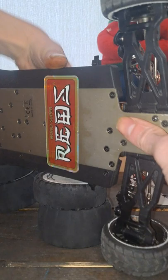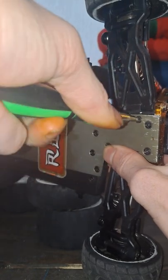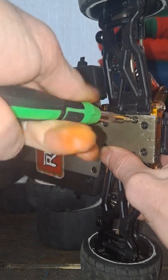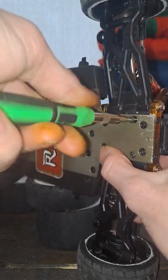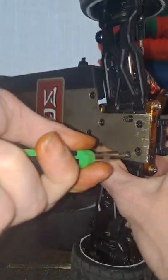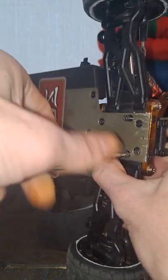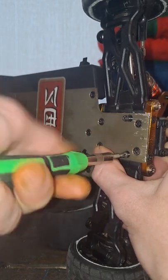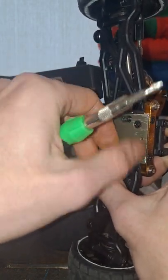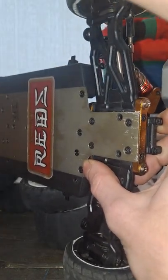That won't come off just yet — there are two screws on the bottom as well. I'll put these in a little tray so I don't lose them.